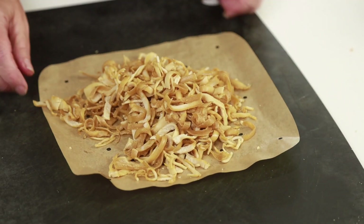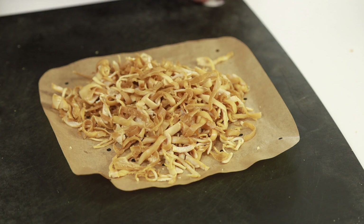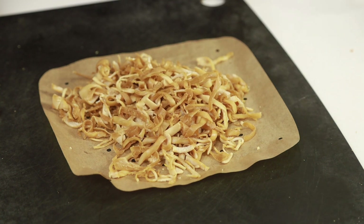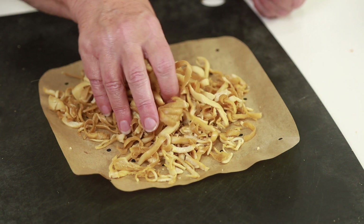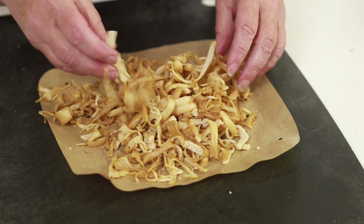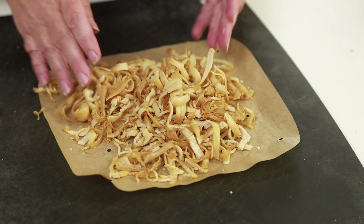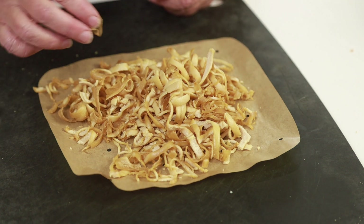I was concerned about how soft the noodles were, so I threw them in my Ninja air fryer on the dehydrate option. After 45 minutes, they've more or less dried out — not completely dry, but perfect for using in a recipe. Just wanted to throw that out there in case you ever accidentally undercook your noodles.